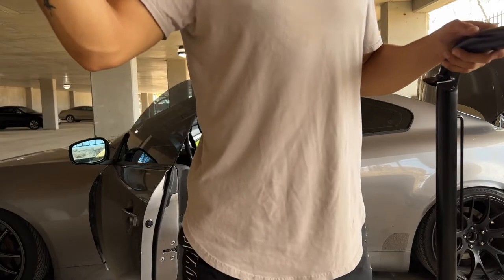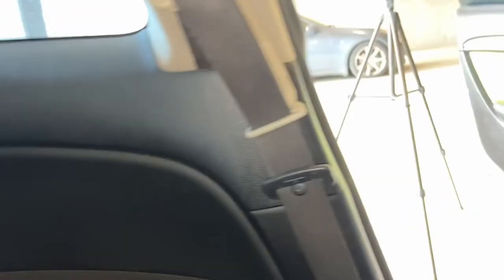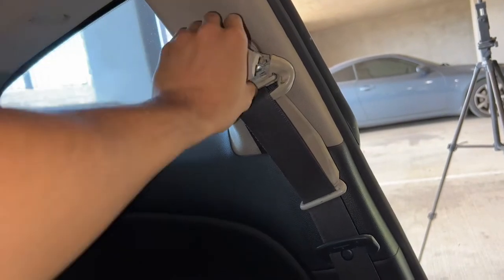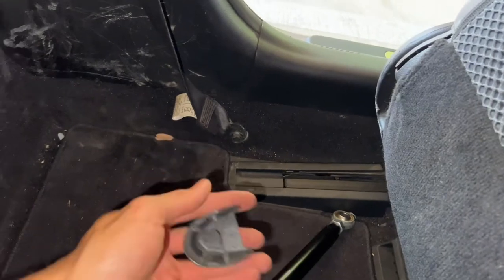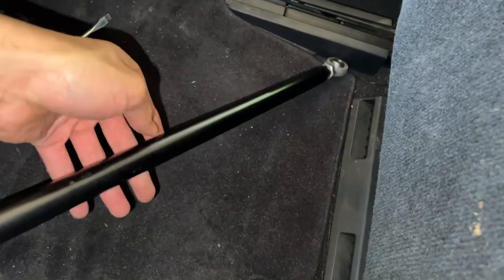This bottom piece is gonna connect to the bar and keep it sturdy. First part: we're going to pop this clip on the seat belt — it pulls up, not down. This is probably a 14mm. Pop the second clip off too. Just get a flathead and pry — it'll pop off pretty easily. This stuff's already scratched but I don't care.